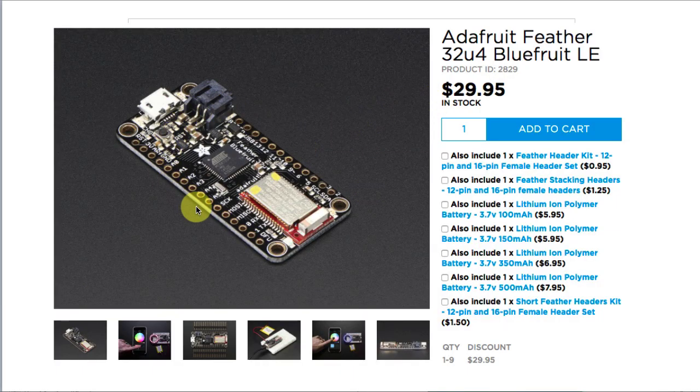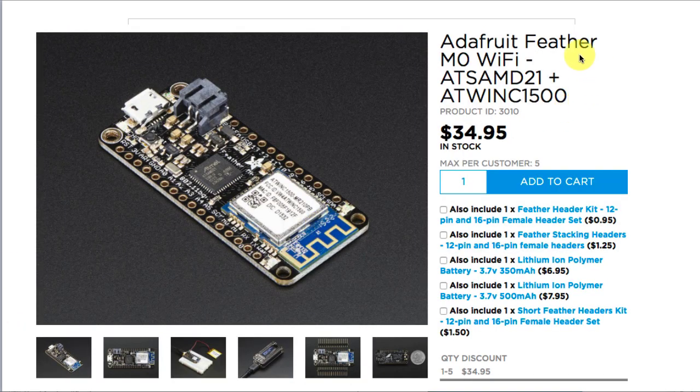Here are some other options — all from Adafruit. This one provides basically an Arduino with Bluetooth communications capability. Again, not very expensive. This one provides a much more powerful processor than a standard Arduino Uno.